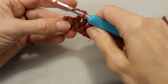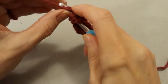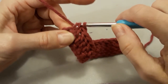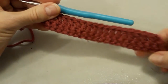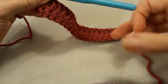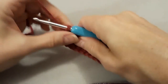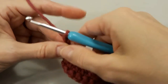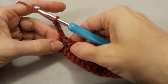Last stitch — yarn over, go in, yarn over, pull out, yarn over, go through two, yarn over and go through two. Because the next stitch is going to be a triple stitch, we want to do one, two, three. It should be good. Turn.